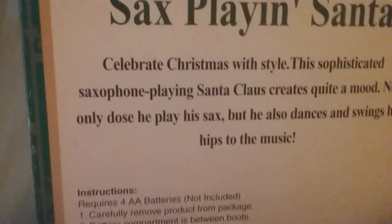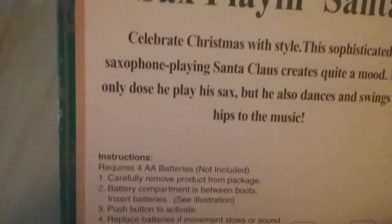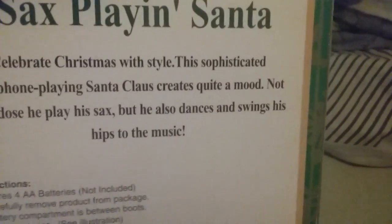From his shiny coat to his shirt to his cool shades, this Santa's dressed to party till it's Christmas Eve. Same thing as right there on the back — just some information: 'Celebrate Christmas with style. The sophisticated saxophone-playing Santa Claus creates quite a mood. Not only does he play his sax, but he also dances and swings his hips to the music.' Some battery instructions and adult supervision information.